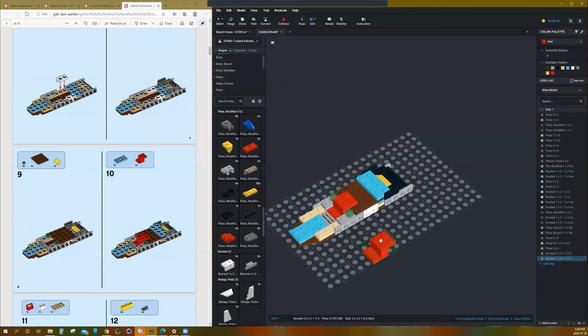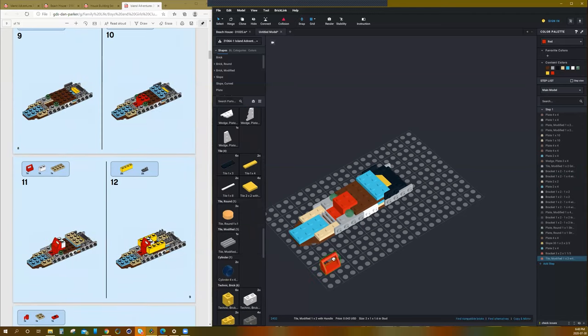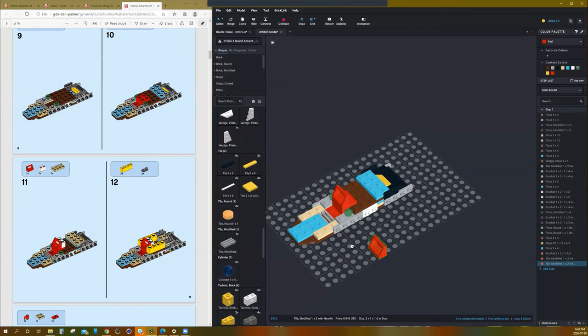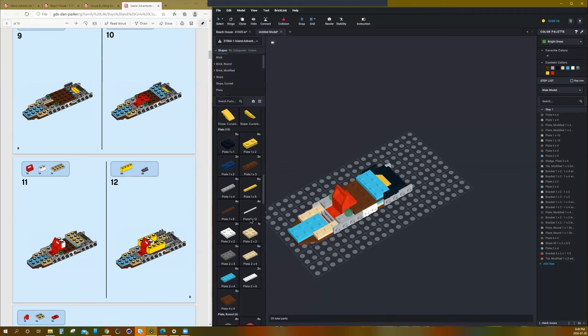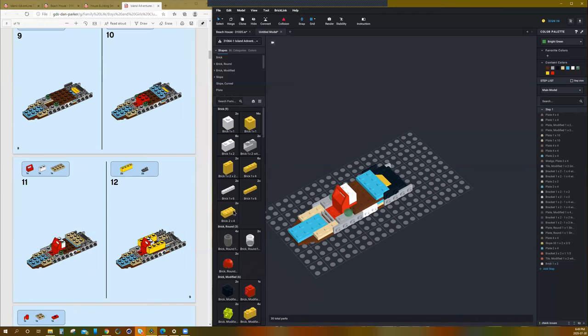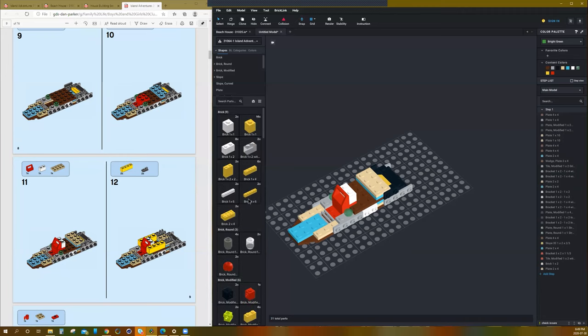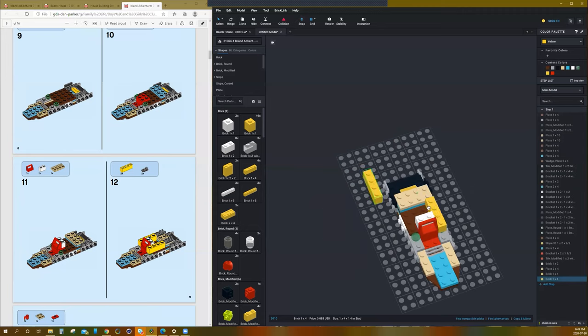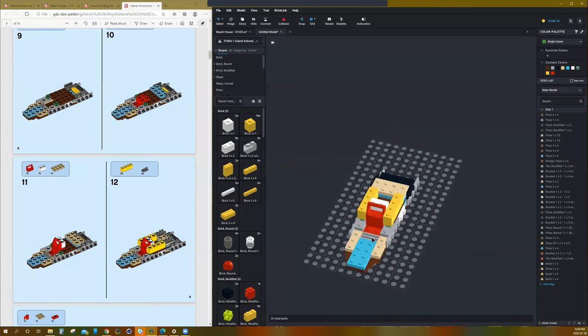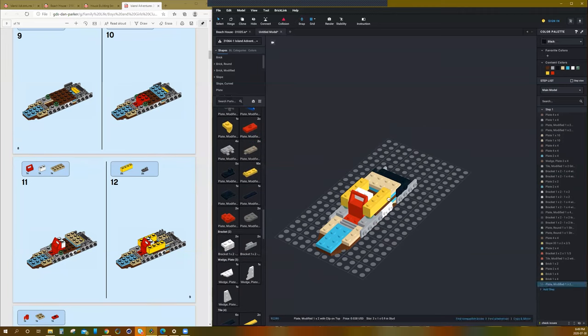Now we've got that handle piece — a red handle piece — and then a white 1x2 and a 2x4 tan plate. That goes there, then we need a 1x4 brick on either side of the red handle, starting at that green stud, and then two more pieces — not brackets, clips. Clips go there.